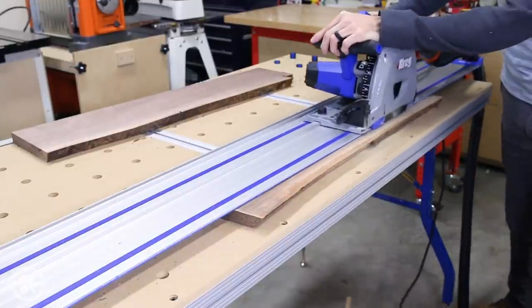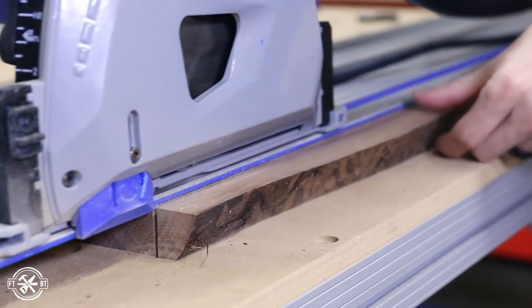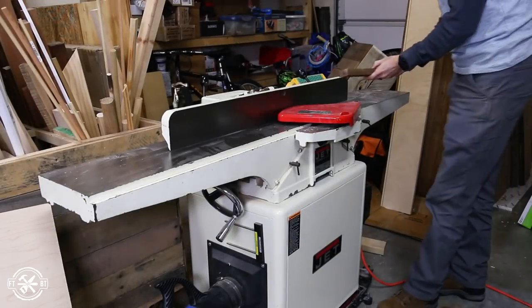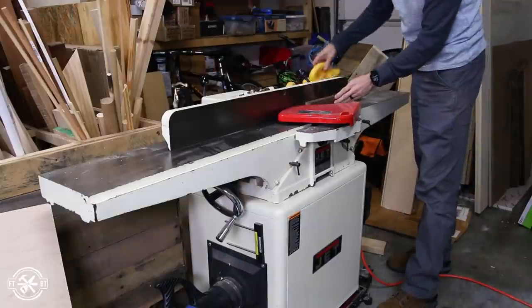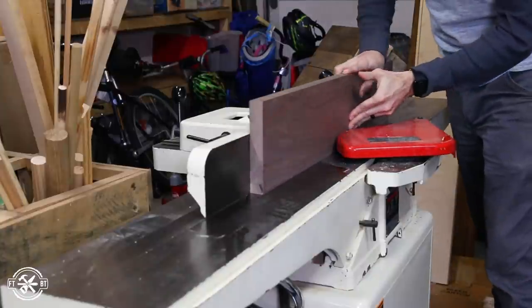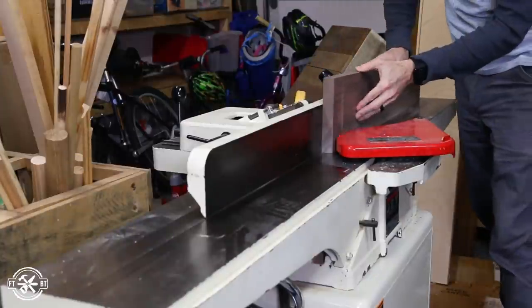This could also be done on the table saw with a straight line cutting jig. Now that I had all the boards prepped, I took the original off-cut blanks and the slabs to my jointer to flatten the edges for the glue up. This part could also be done on the table saw with a straight line cutting jig if you don't have a jointer.